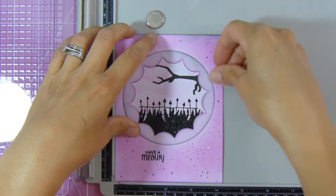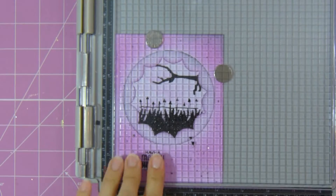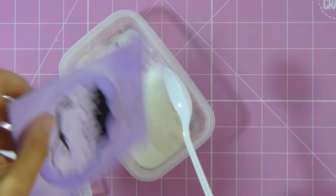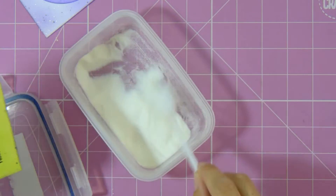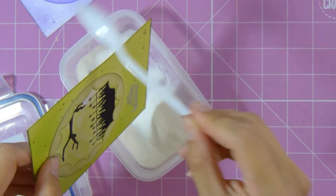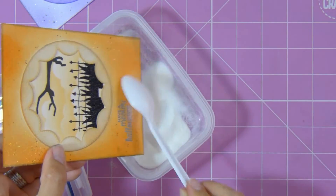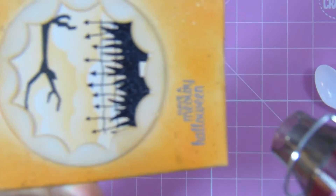I did leave the Wilted Violet one as it was, though I may go ahead and change that at some stage. Now I'm applying clear embossing powder to all of the sentiments and then heat setting each of them.